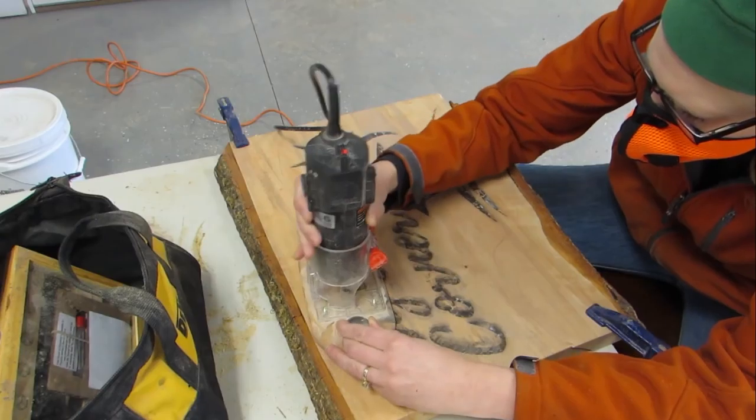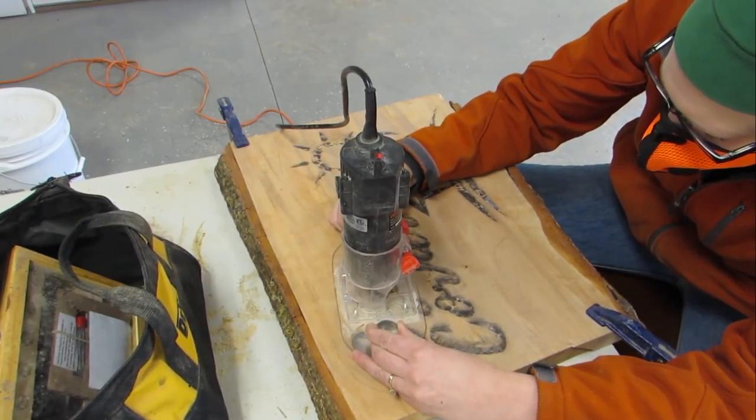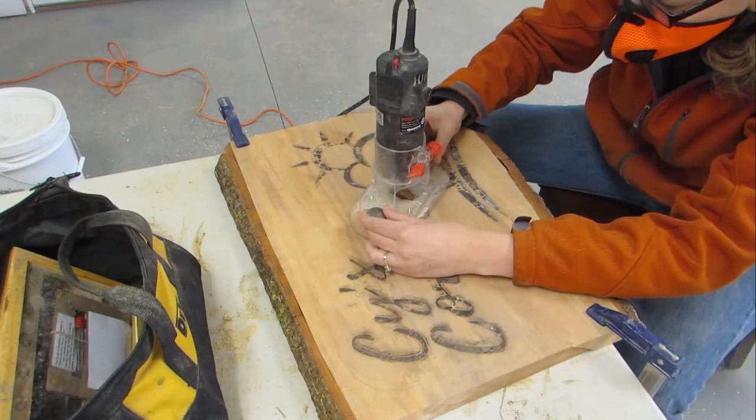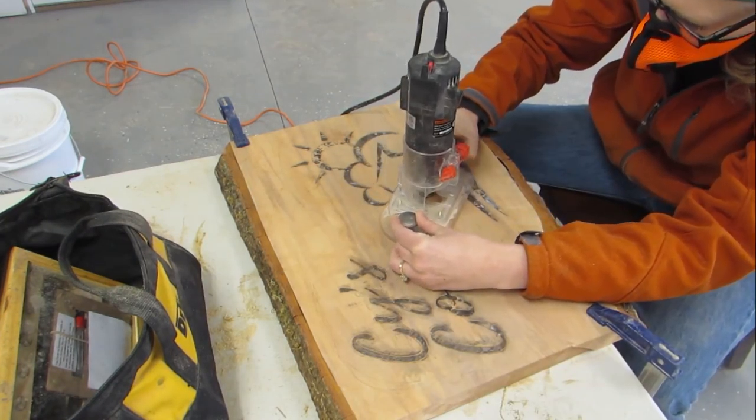So I used the profile bit and I traced around all of the black. And what a difference with the base and the handles! Now all I needed was a light which I have back in Newport. It will be so nice when we have everything that we own in one location.